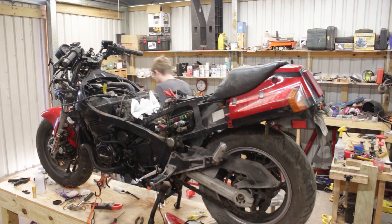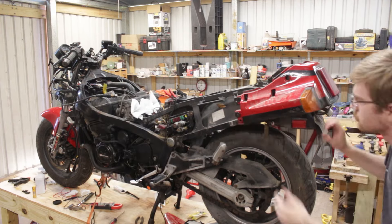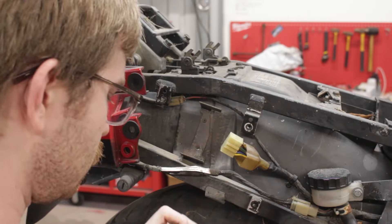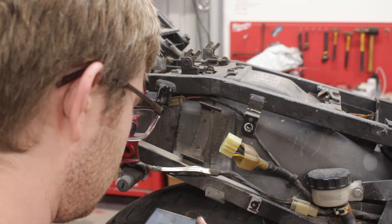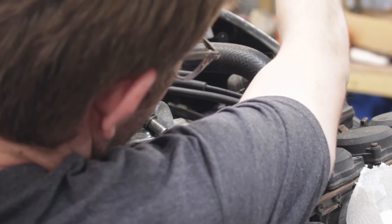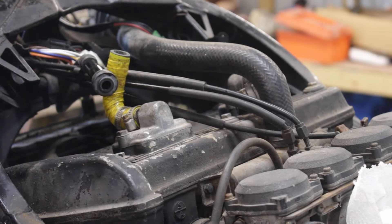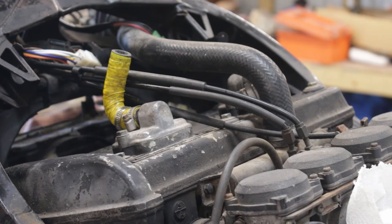I realized I'd never checked the IC igniter — Kawasaki's term for the ignition module, a very rudimentary computer that controls the ignition. The first thing I tried was just unplugging it and plugging it back in. And guess what — spark, spark, spark, spark on all cylinders. All that's left for the ignition system now is to install new spark plugs.